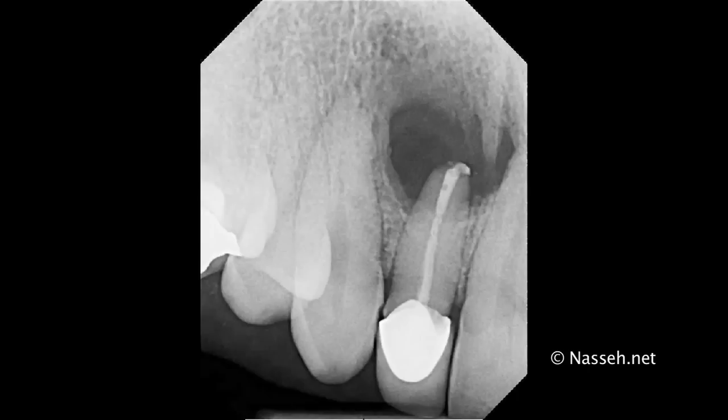As you can see, this is the immediate post-op of the case. The retrofilling is done using the EndoSequence bioceramic root repair material only. My new technique that I've developed, as you have seen in previous tutorials, includes first placing the retrofilling material and then the root repair material, and then following that up with a cone of putty. But here, this is one of the earlier cases I have done where I used to fill the entire retrofilling with the root repair material only without the use of any putty.